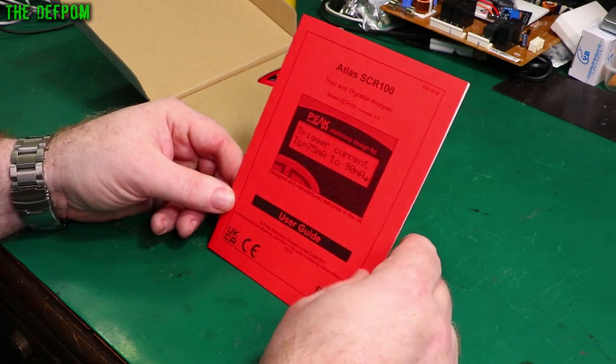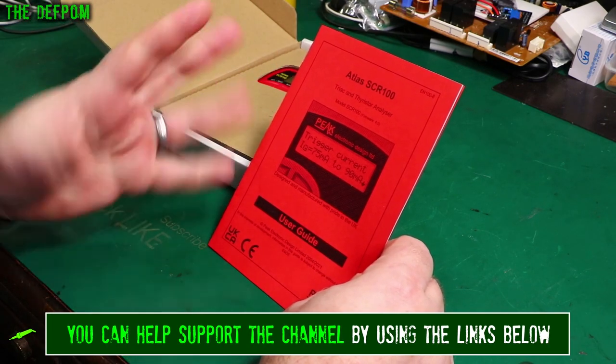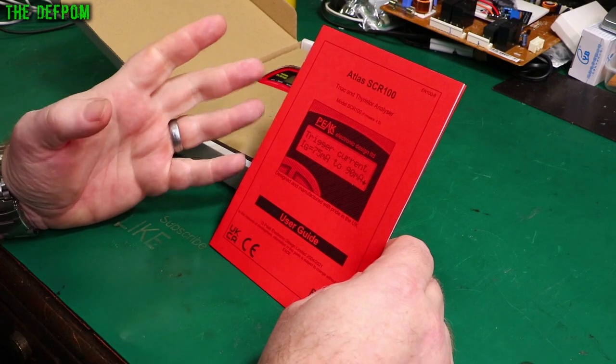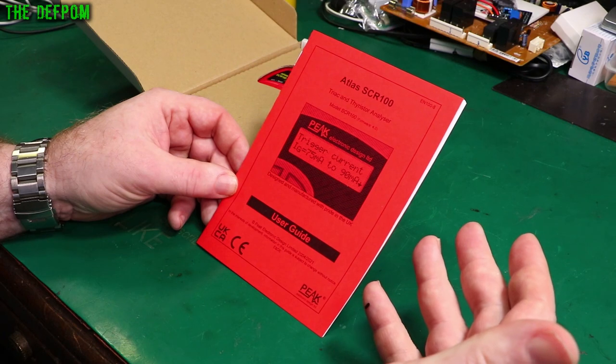So you can verify they work. They are devices which you can't normally test that easily. You can't use a multimeter to test them, apart from detecting a dead short maybe. You can't really get much information from them, so you need something like this to do that particular task.